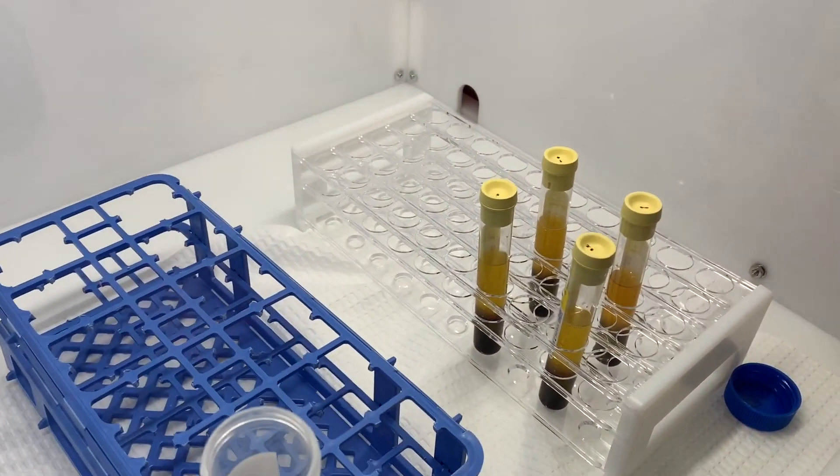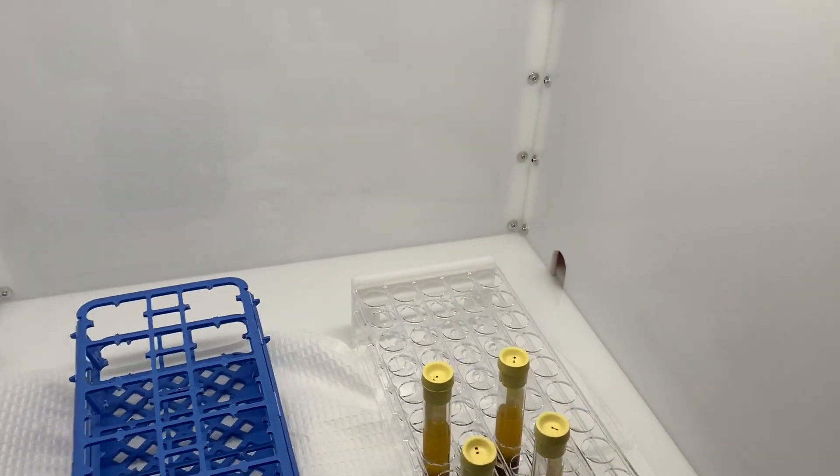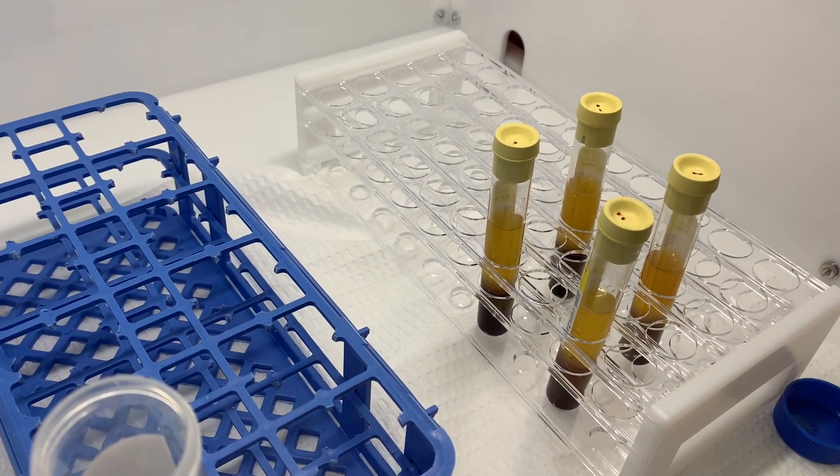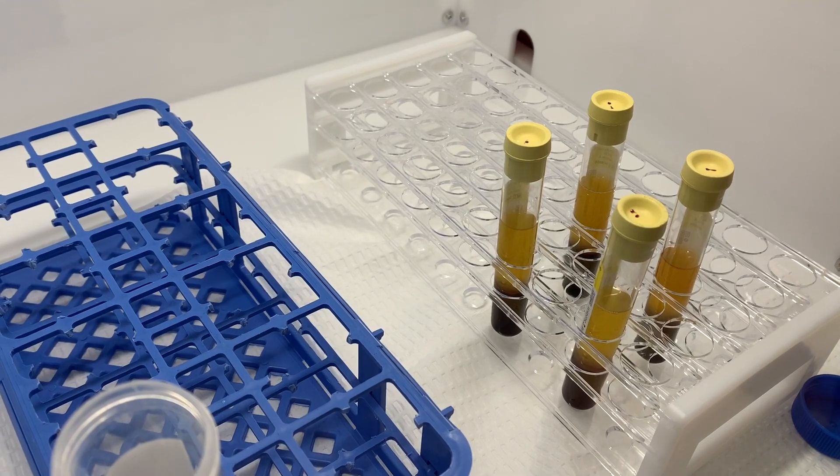The blood has been spun and it's now separated. You see the gold stuff at the top — those are all the platelets, the healing chemicals. And then at the bottom are all the cells that we're going to discard.